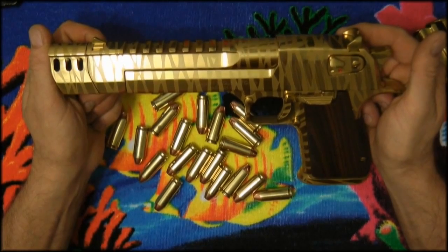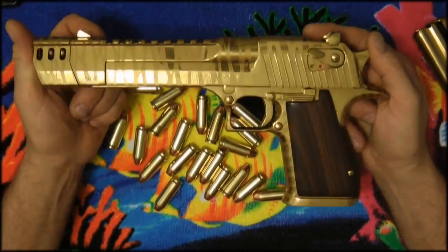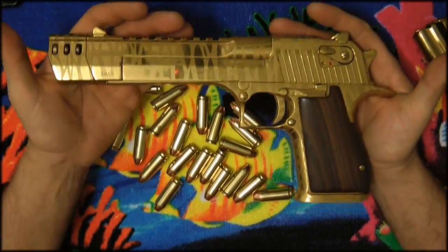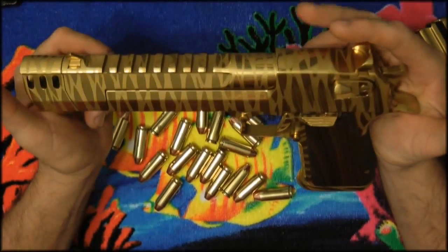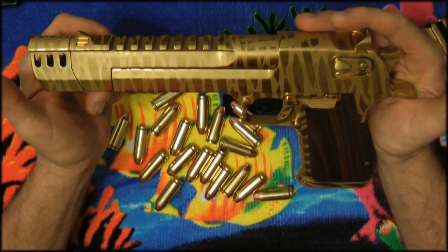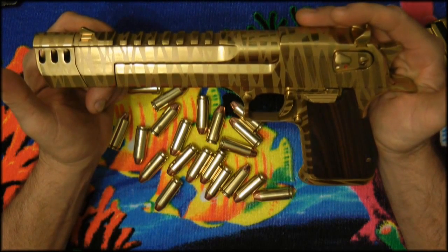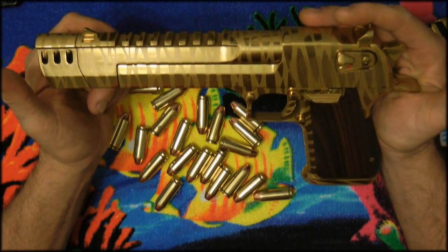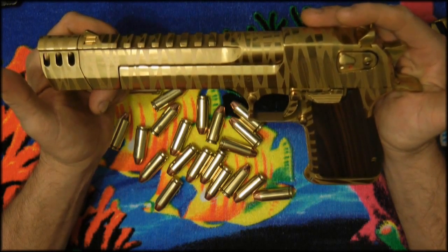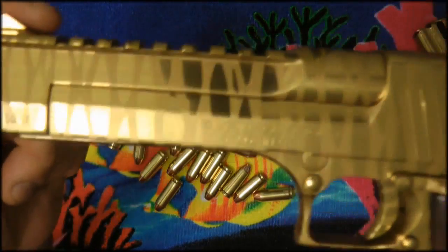They make a wide range of them in different colors and different types. If you want information on which ones are available, you can go to Magnum Research's website. I'm making this informative video because there are a lot of questions about them. Right now, all production has been moved to the United States.